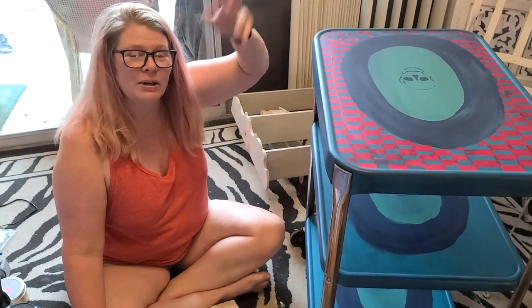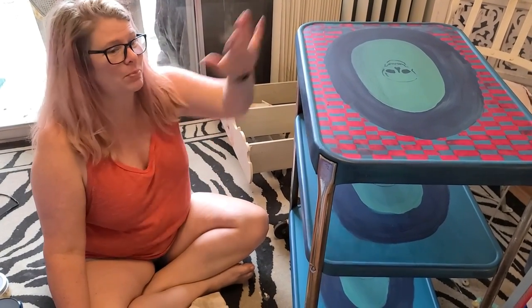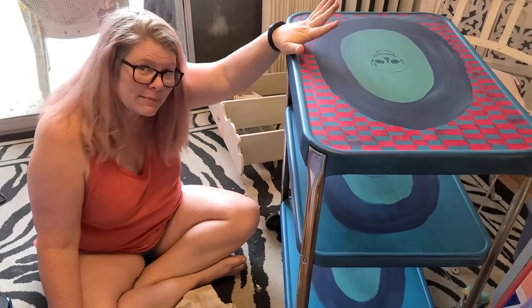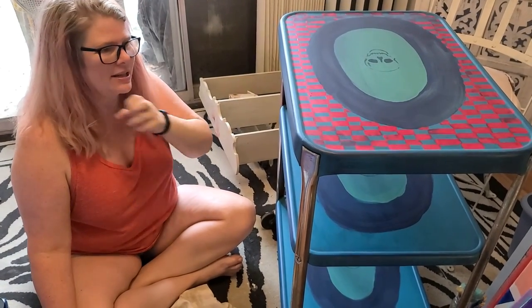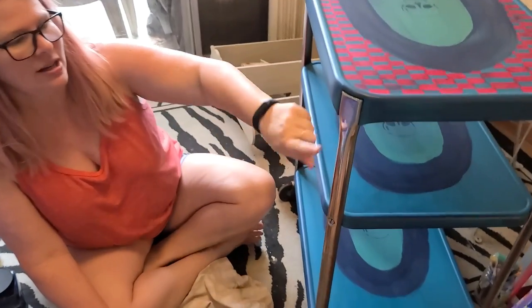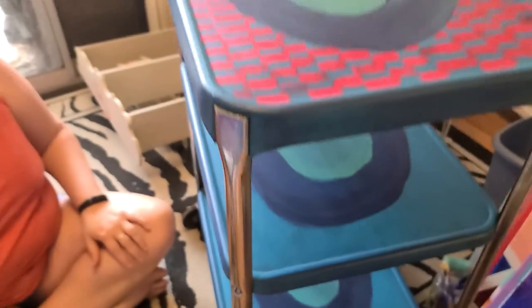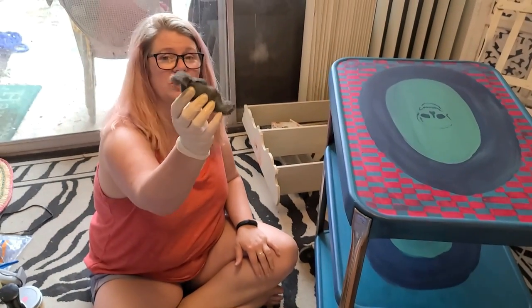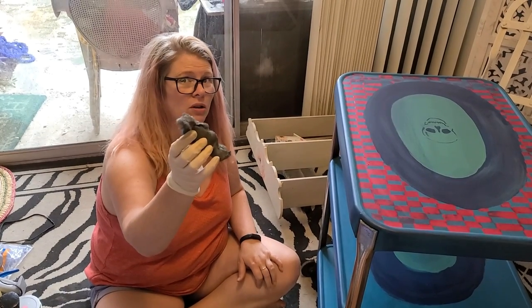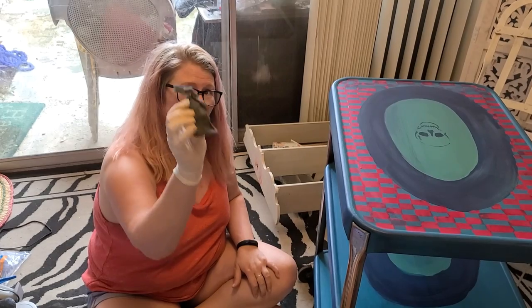We're upcycling this bar cart. It was in really, really bad shape. It has been painted but it's not finished as far as the design. Do you see how bad this is? This is really old. Everyone says the best thing to use is steel wool, and I suggest steel wool that's four zeros - that's the level, four zeros. Make sure it's four-zero steel wool.